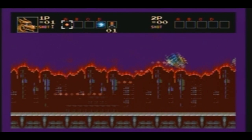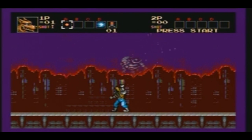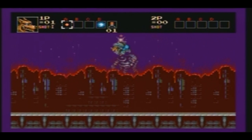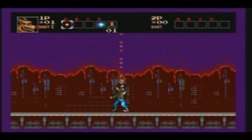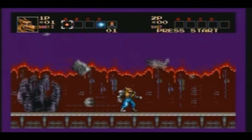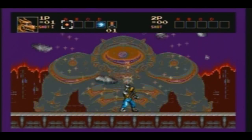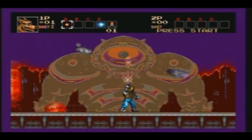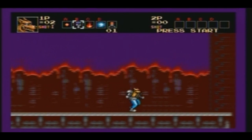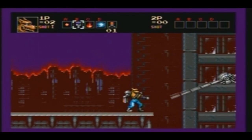Okay, now we've got another boss. Just stand right here, point upward and shoot — he'll be dead. Stand exactly where I'm standing and his flames and attacks will never hurt you. I'd love to play some more, but I think I'm going to draw the line here. Anyway, that's Contra Hardcore on Genesis recorded through the HD PVR.